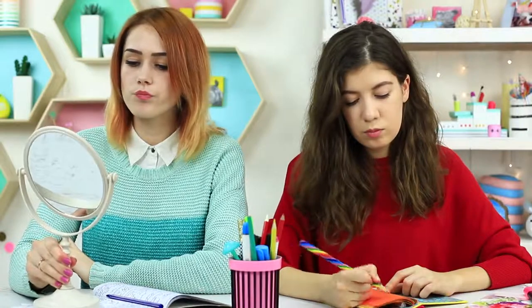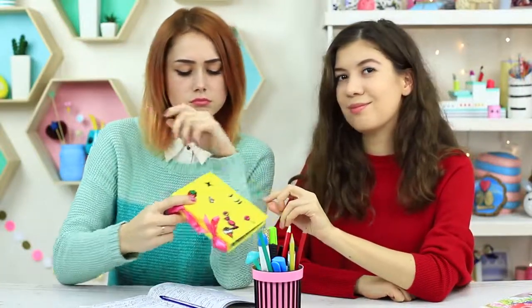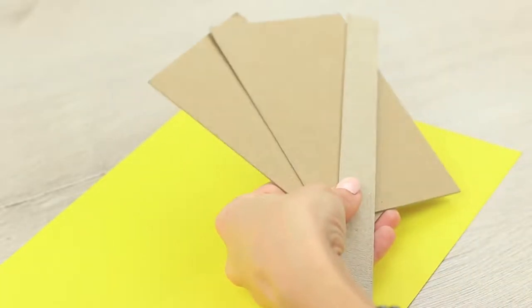My friend wants to correct her brow shape during class. You'll certainly have a problem studying math if you have messy eyebrows. I've got a makeup notebook just for the case — we'll need bright paper and cardboard details for the cover.